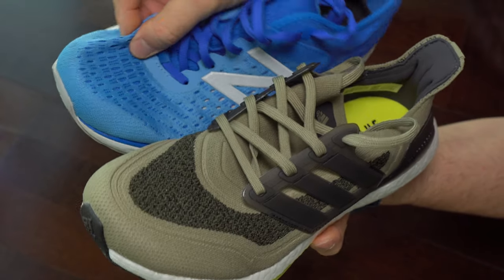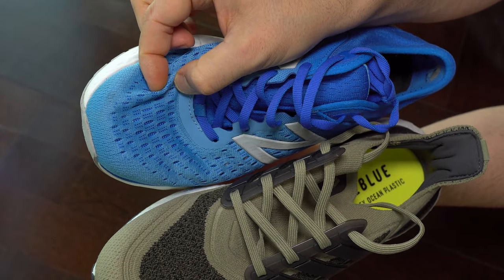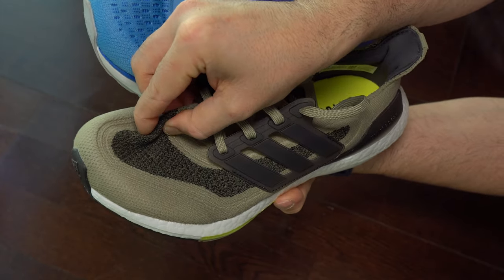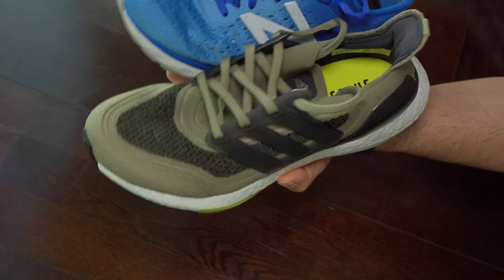That is only because we want to have safety for our foot. I feel that there are many ways to lose some weight on these sneakers, and chopping the outsole is not a solution — not a good one at least.